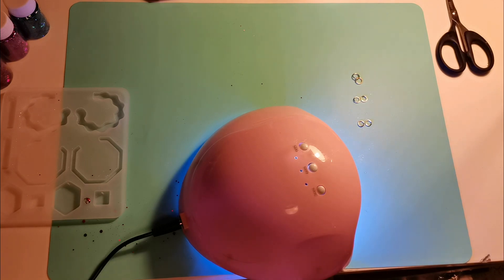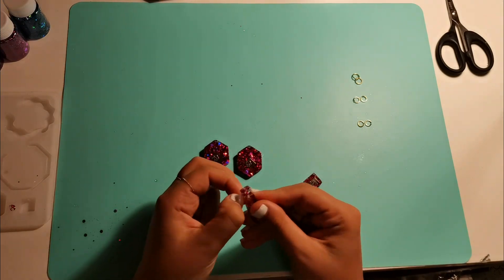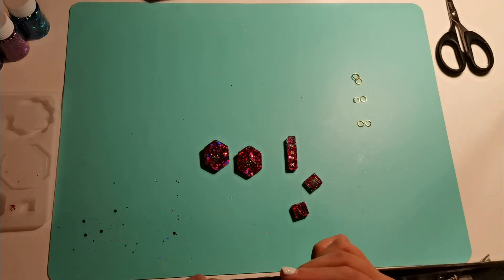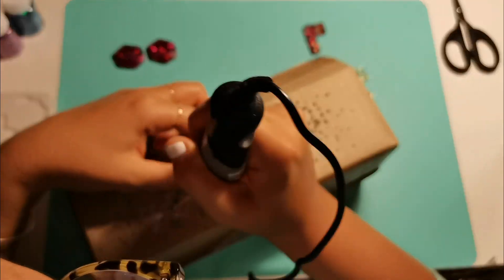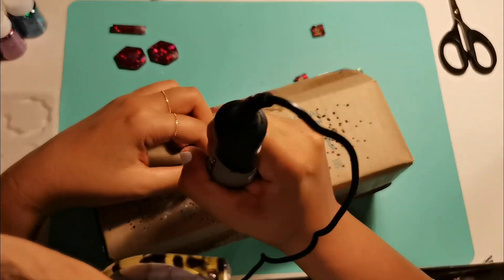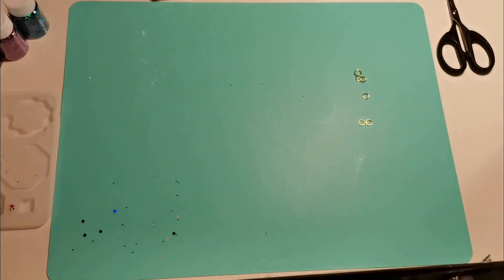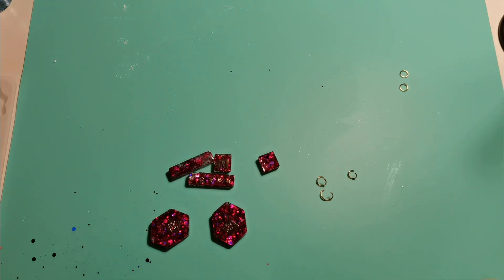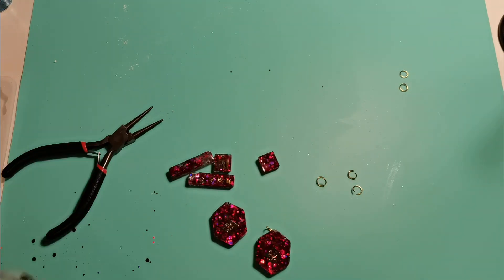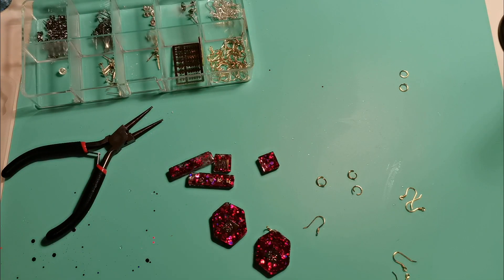They were a bit sticky so I did a bit of blue light on it so that when I'm handling it and putting in the hoops, it doesn't get sticky. Usually what I do after this is punch holes in it — this is quite satisfying. I spoke to another polymer clay earring maker and they said you gotta get the Dremel — that's where your holes are gonna be nice and perfect. I did get that, it's a good one.